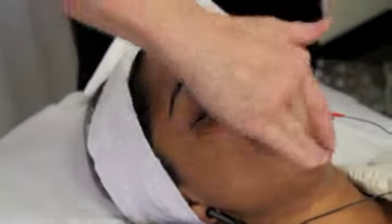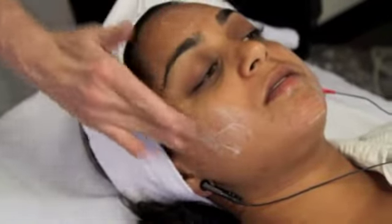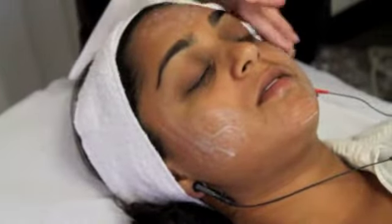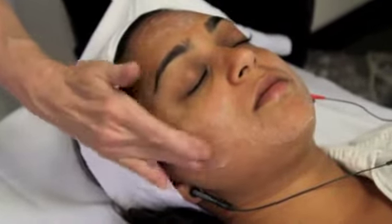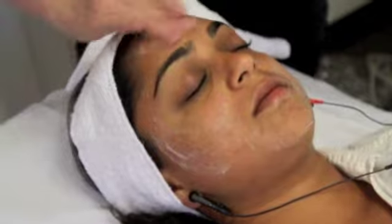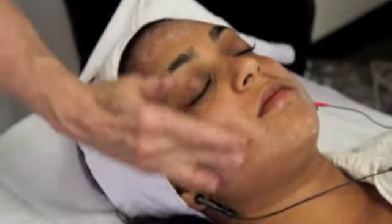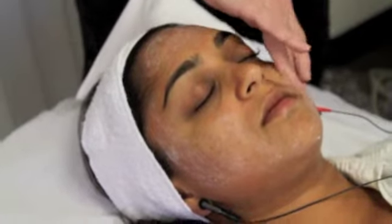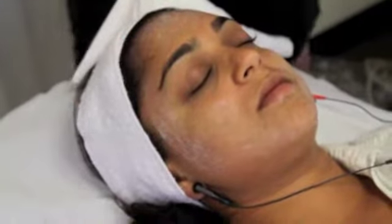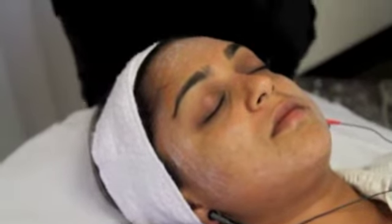Prepare the face for the facial microcurrent treatment. This facial microcurrent treatment has been well studied — there are more than 500 studies that have looked at its ability to promote skin firming and toning as well as lightening and brightening the skin. The microcurrent actually works to produce more collagen, elastin, and ATP during the procedure.